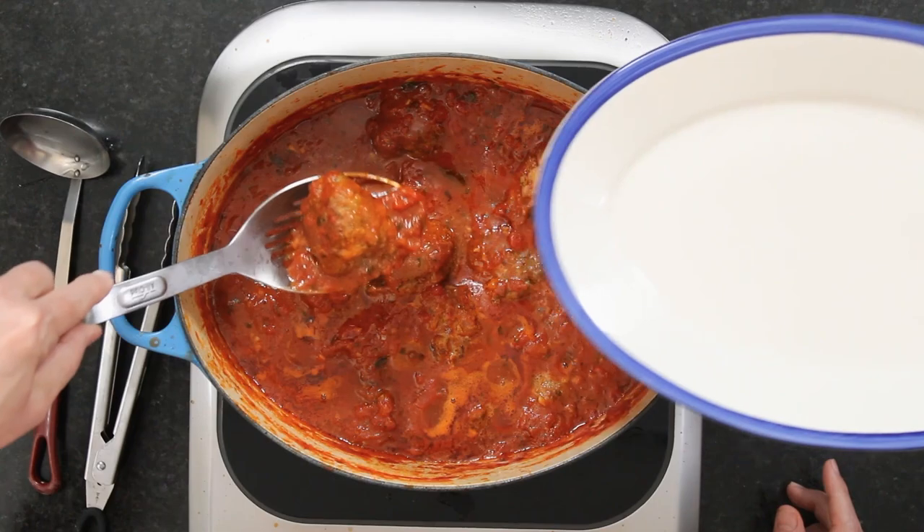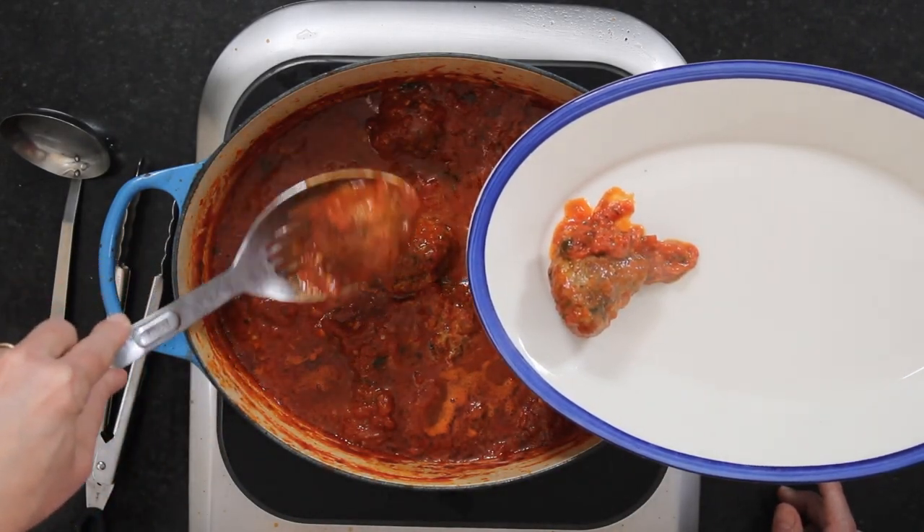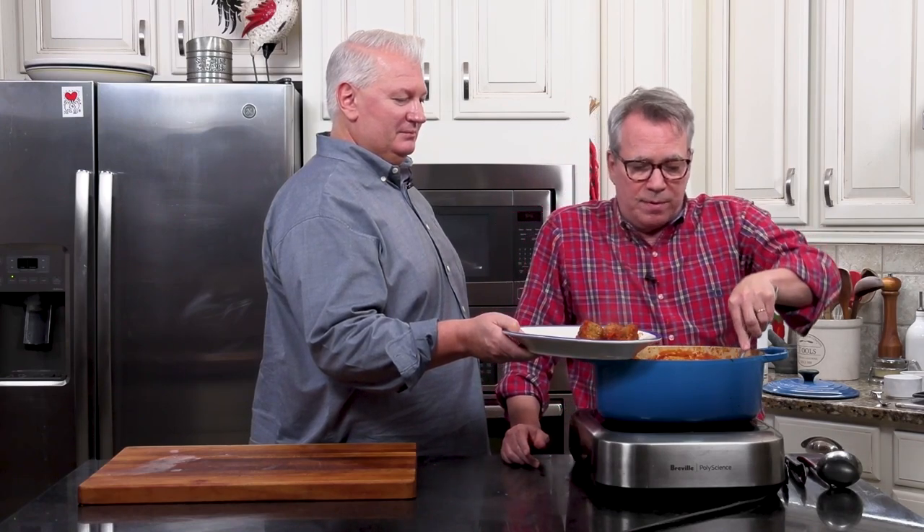Now we're ready to bring this home. We've got a big pound of spaghetti that we cooked to al dente. I'm going to get it out of the water — and make sure you save your pasta water, because you're going to want to add it to loosen things up a little. I think finishing the pasta in the sauce is really the best way to do it. Put a couple of good scoops of sauce — about a cup — into the pan, then add the spaghetti.